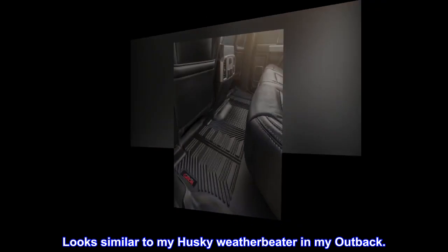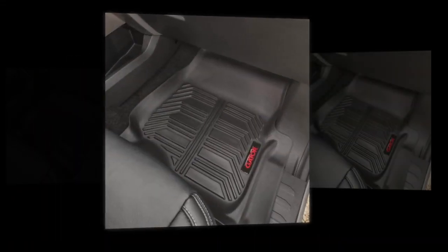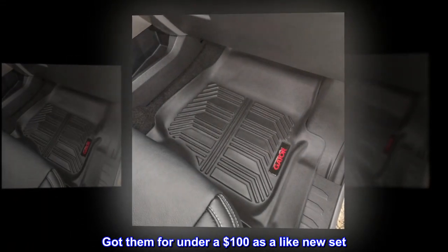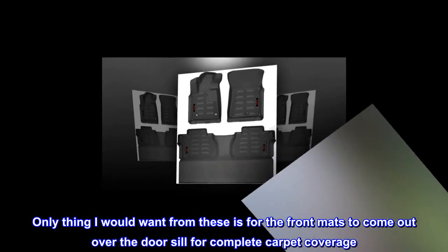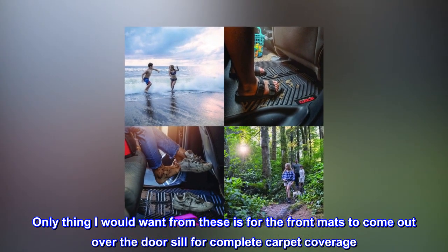A sturdier plastic and not too rubbery. Look similar to my Husky WeatherBeater in my Outback. Got them for under $100 as a like-new set. The only thing I would want is for the front mats to come out over the door sill for complete carpet coverage.